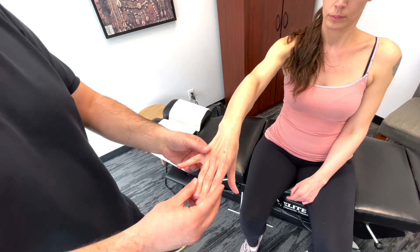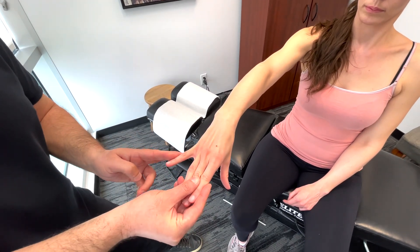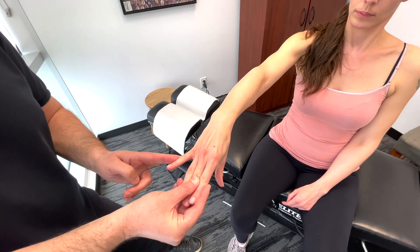Now, same idea but with the pinky. I'm going to hold these three fingers right here. I'm going to push in, and resist. So this is T1 as well. Good.